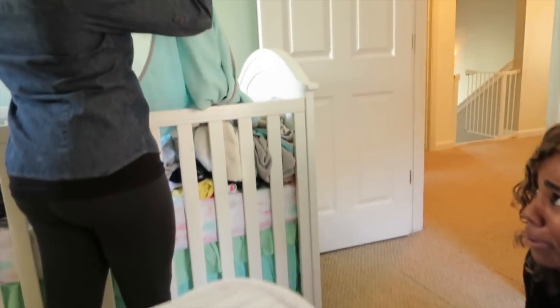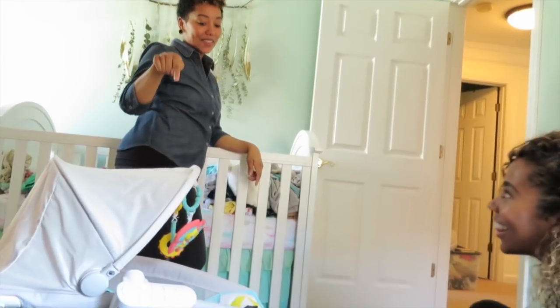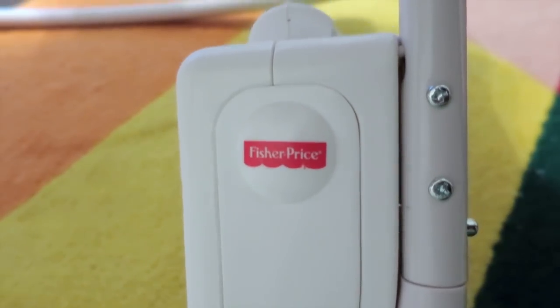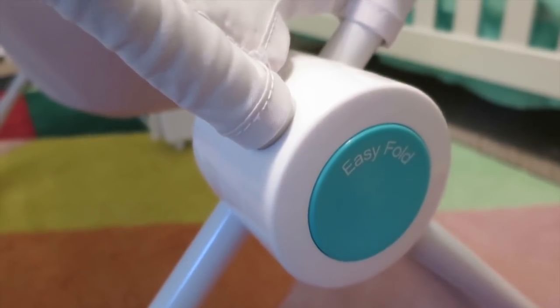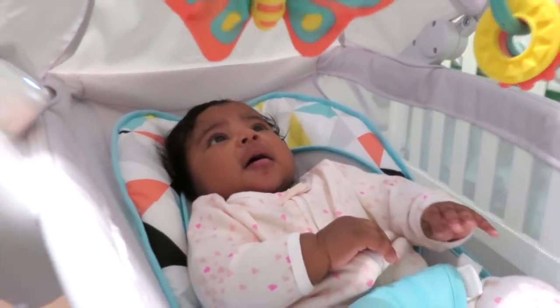And seriously, are you over there folding clothes? How are you able to get all that done? This thing right here. So this is the Fisher-Price Premium Auto Rock and Play Sleeper with Smart Connect. Seriously, it is a lifesaver.